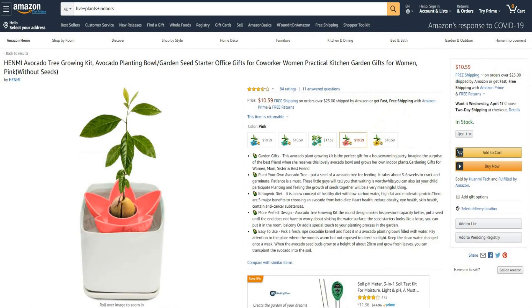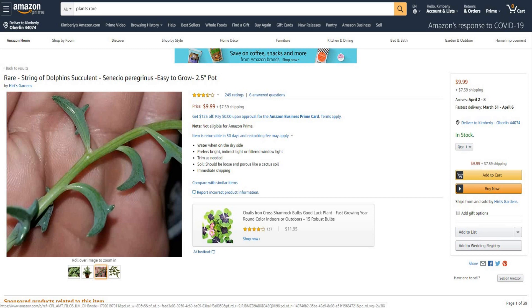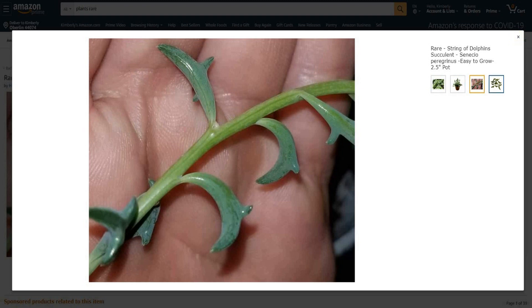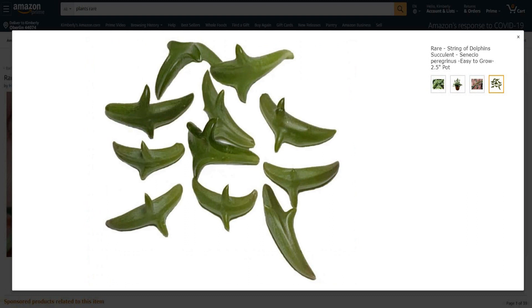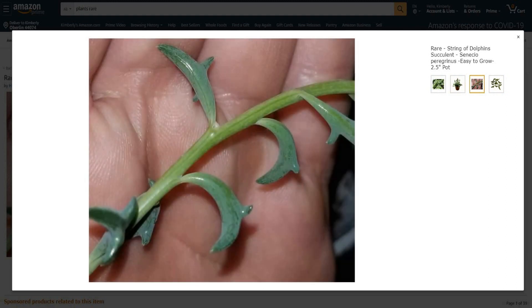Let's go into item number two. Item number two is simply a succulent plant — I thought this was really cool. It says rare string of dolphins succulent. How cool is this? Look at this plant — they look like a bunch of little dolphins. They just look really, really cool. It's a two and a half inch pot. I would imagine these things are pretty small, but how cool is that? It looks just like a dolphin.